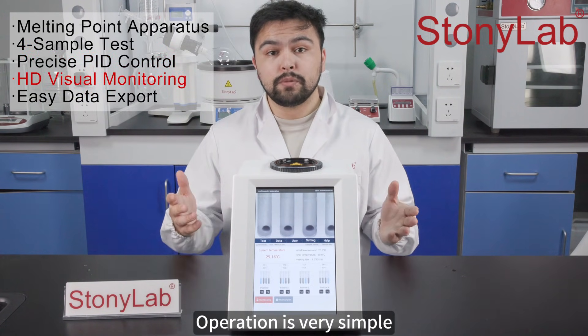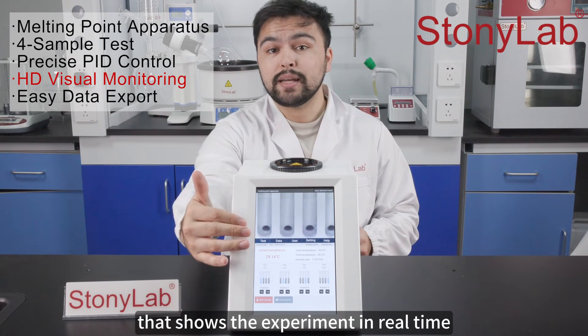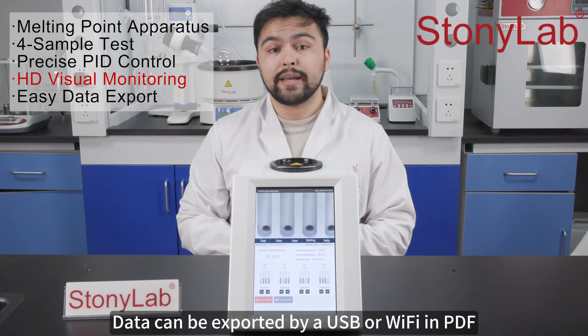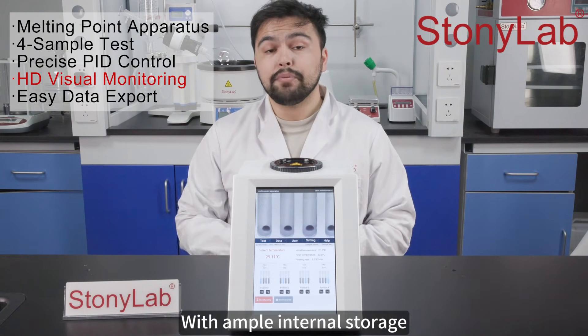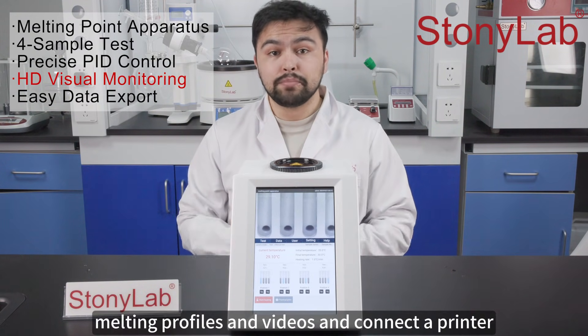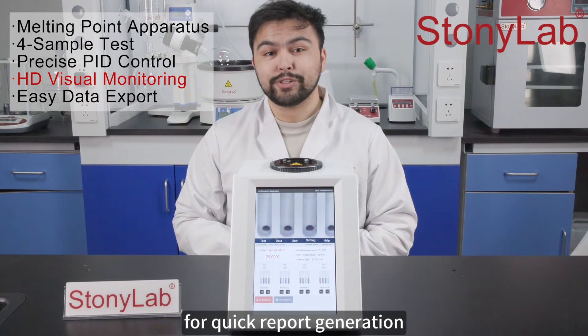Operation is very simple with a high-definition touchscreen that shows the experiment in real time, and data can be exported via USB or Wi-Fi in PDF or Excel format. With ample internal storage, you can save experimental methods, melting profiles, and videos, and connect a printer for quick report generation.